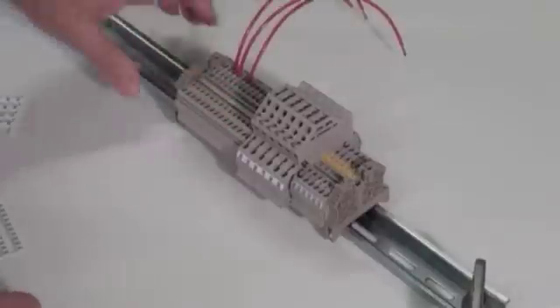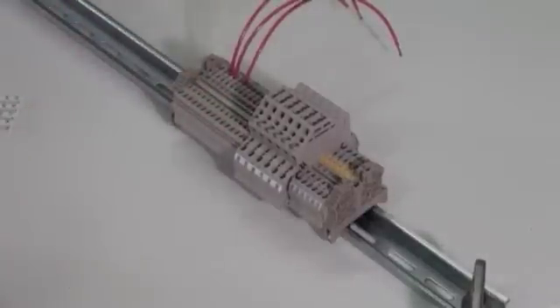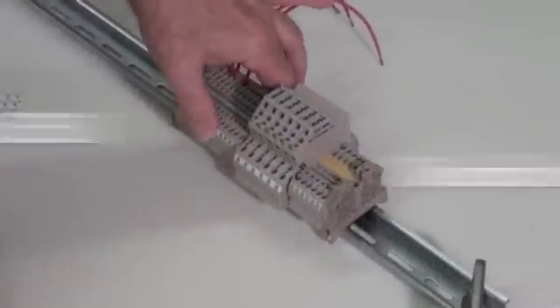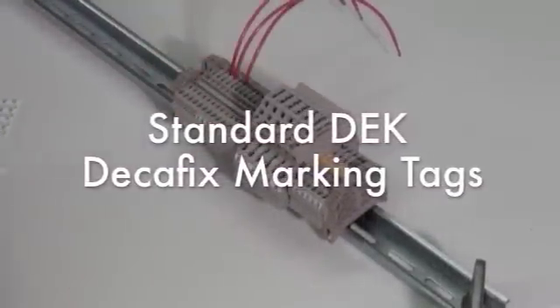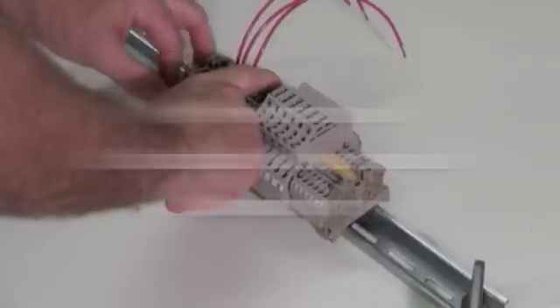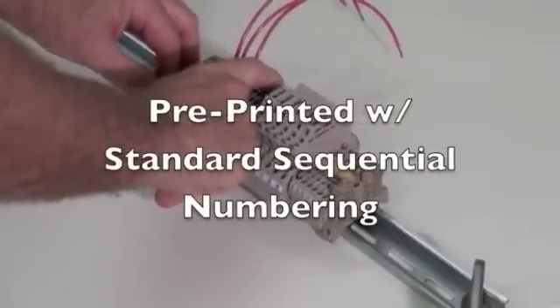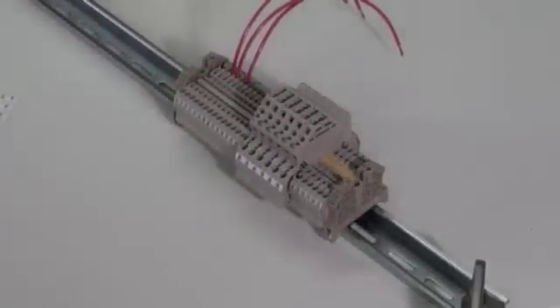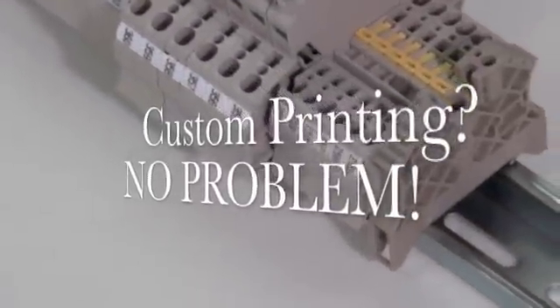A variety of unique marking options are available for the Z-Series Terminal Block product line, including hinged carriers. The most common marking option is the standard DEK Decafix marking tags. These tags are available in pre-printed cards in standard sequential numbers, as well as special print marking tags for your project requirements. SCS can provide marking tags with custom printing for your project requirements.